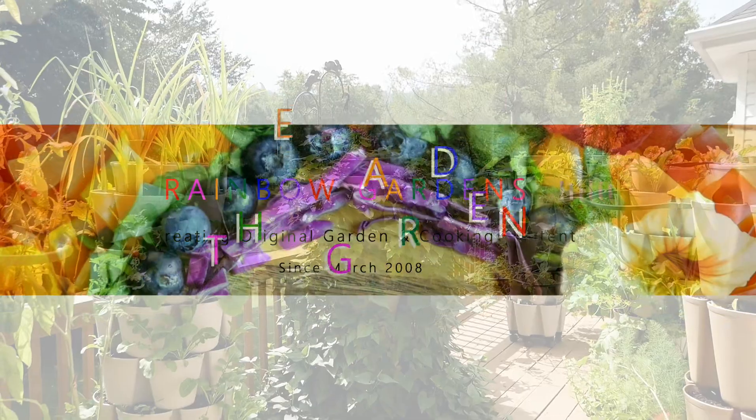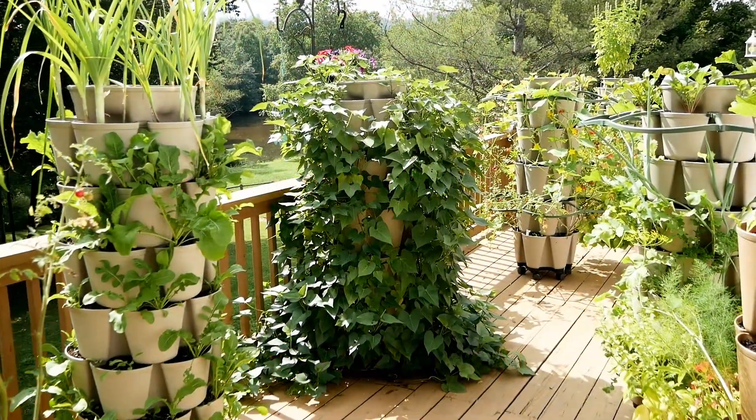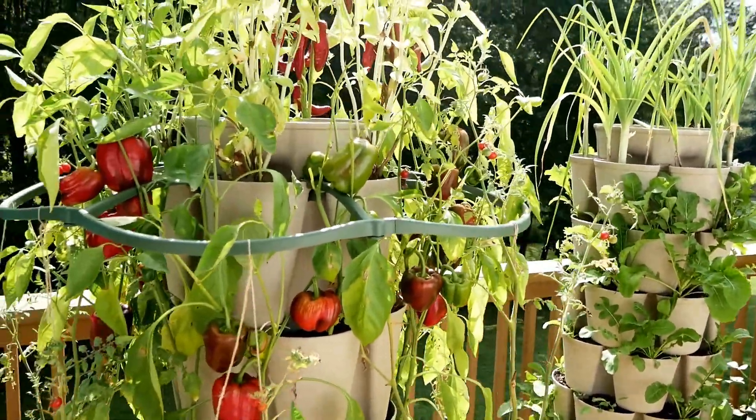It is a beautiful day. It's September 2nd and I thought I would just share with you how I'm transitioning my container garden to a fall garden. Over here to my left are the last of my peppers.